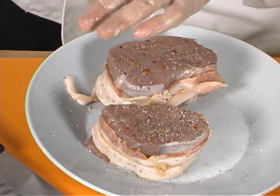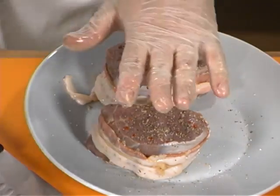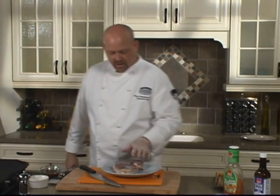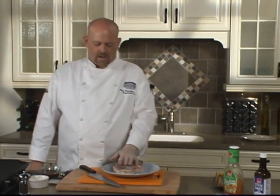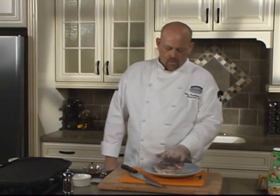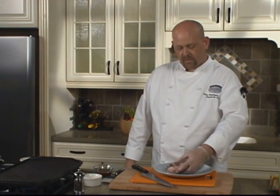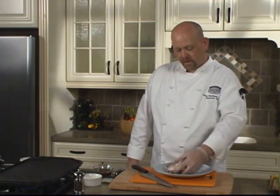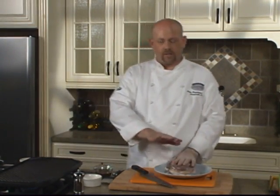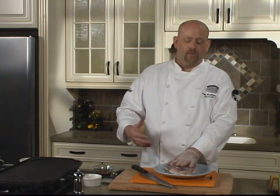We're going to grill these on the inside grill pan, but you can definitely do this on an outside grill. This is a really thick cut of meat, about two inches. This filet is probably going to take a good 20 minutes to get to a medium rare temperature. You're going to want to get those good grill marks on it, but you're also going to want to flip it on all of its sides because you want to cook that bacon too. You can lower the temperature after you get some nice grill marks, or just get those marks and finish it in a 350 to 400 degree oven.